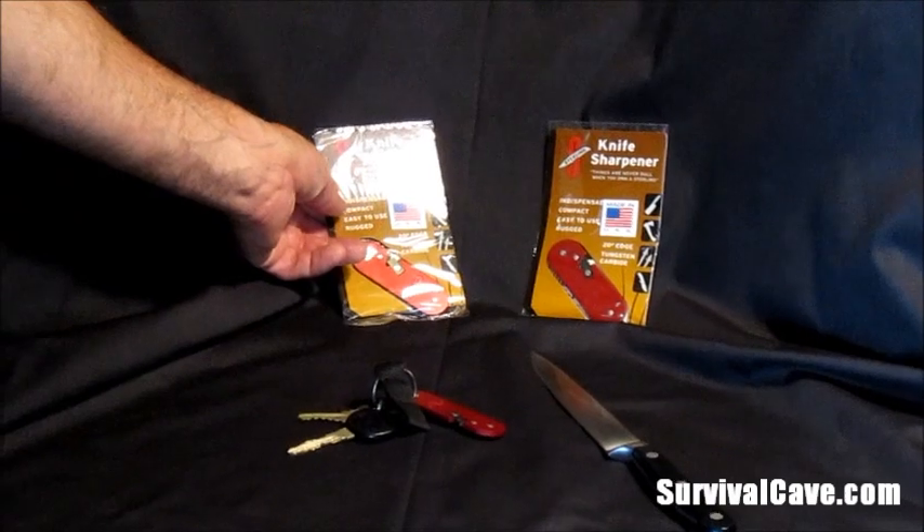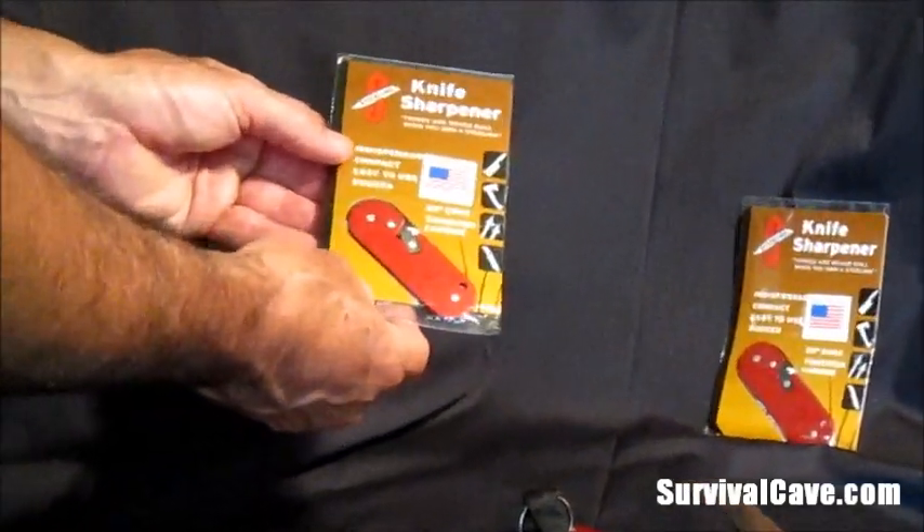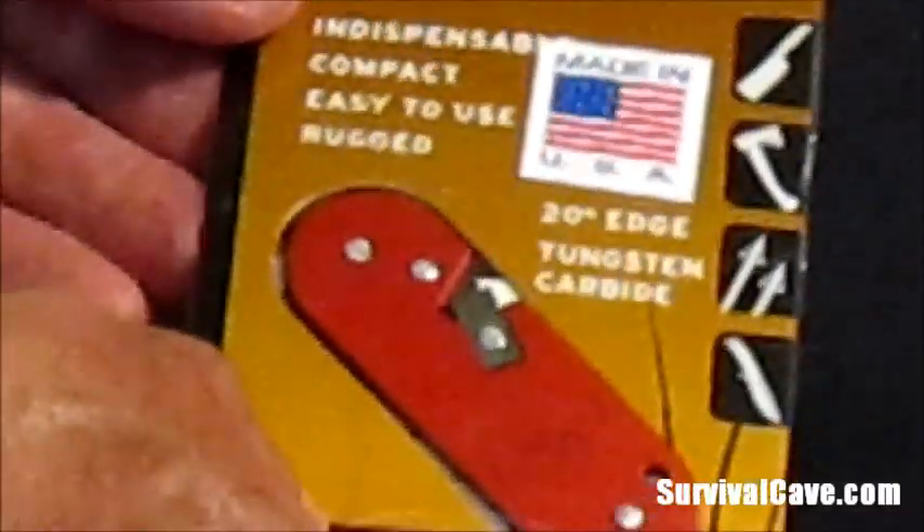Hi, we're back at survivalcave.com talking about products to help you prepare your family, your group, or yourself. The product we're talking about today is the Sterling Knife Sharpener. Love this product.